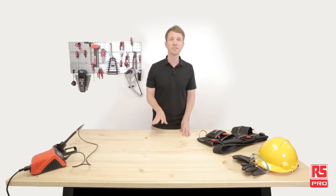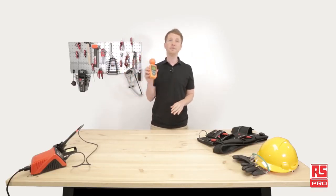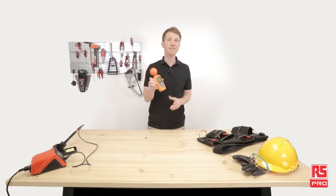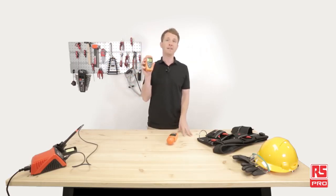From simple thermometers to advanced radio frequency detectors, RS Pro has the right instrument for your needs. Today we'll have a closer look at the RS Pro RF Field Meter IM195 and the RS Pro Magnetic Field Meter IM191.